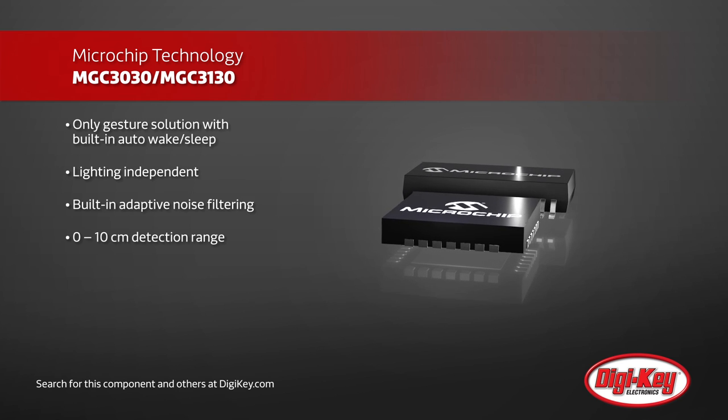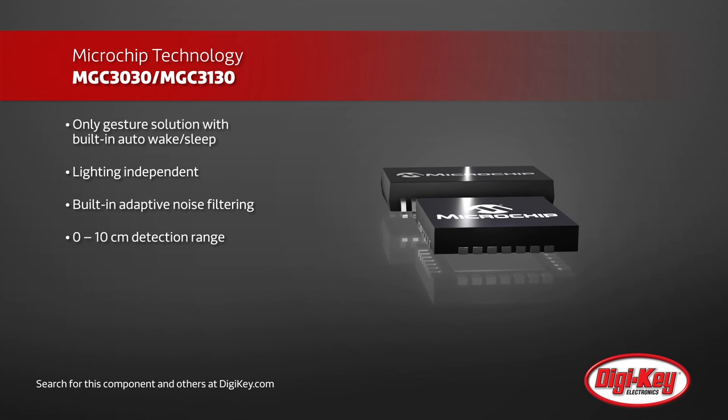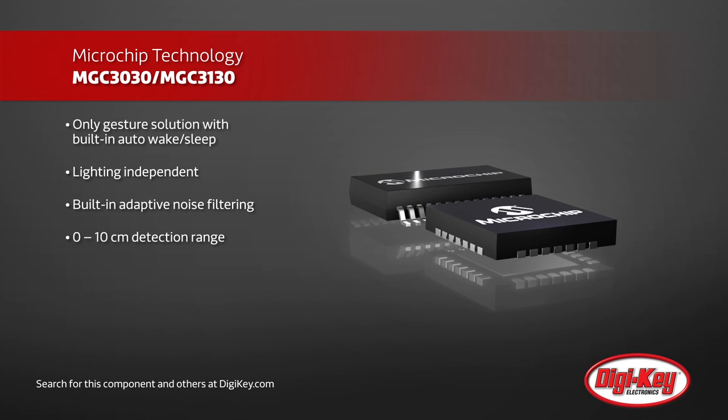Optimized for embedded usage, they require no host intelligence and can communicate their detected gestures via I2C.